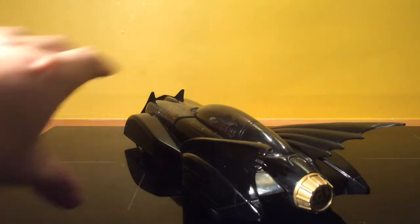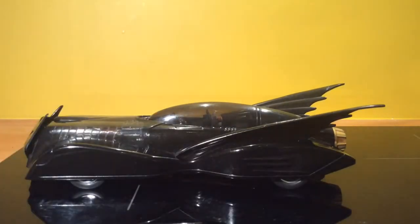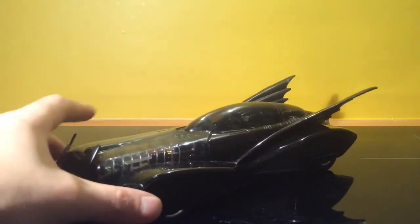The fins are your typical Batwing shape, which is very cool. And the wheels sort of have a hidden part to them, but still very cool.